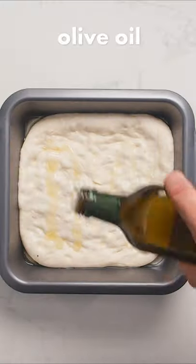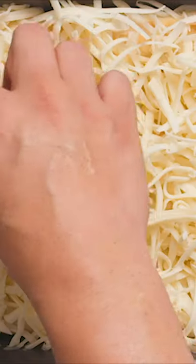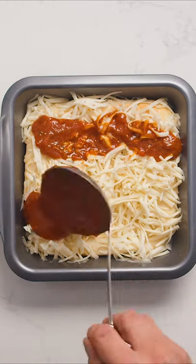We coated our dough with some olive oil and put it in the oven at max temperature for about 10 to 15 minutes. Generously cover your dough with cheese, making sure to even cover the edges. This will ensure that when it melts you'll get a deliciously crispy edge.